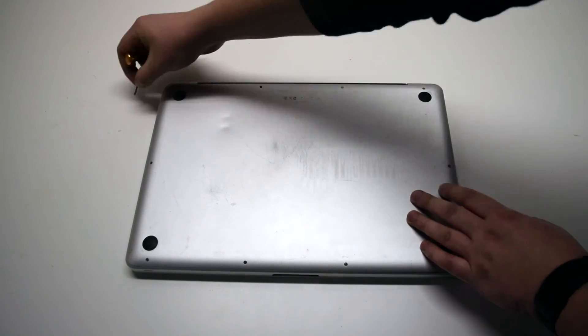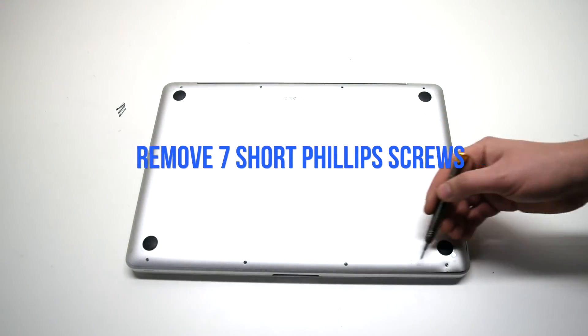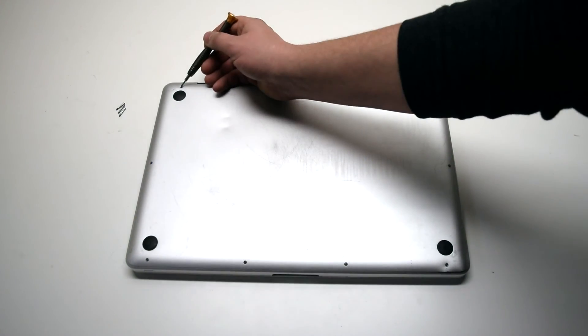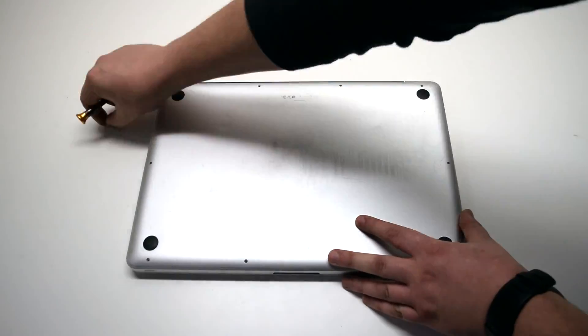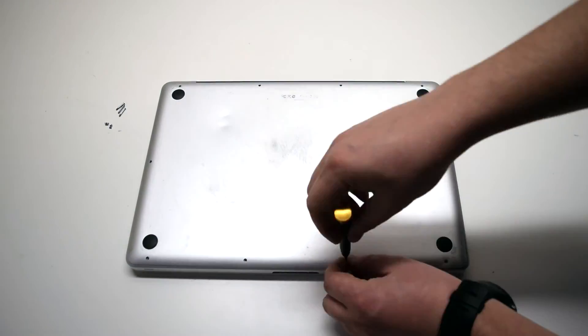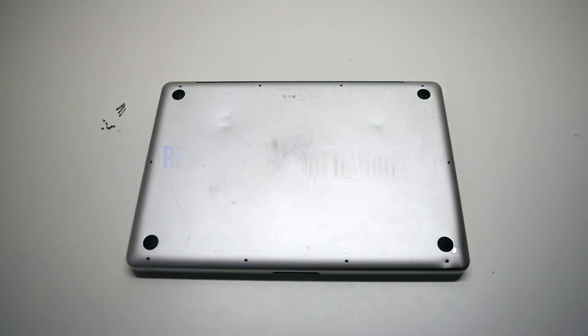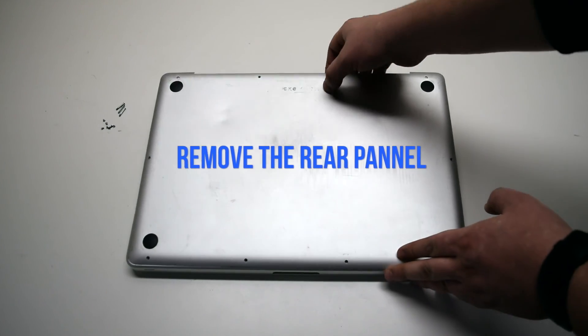Starting at the top left and going around the contour of the MacBook, remove the seven short Phillips head screws. Then remove the rear panel.